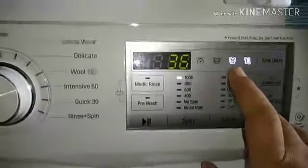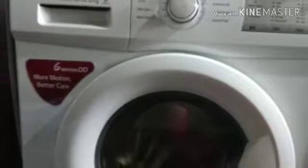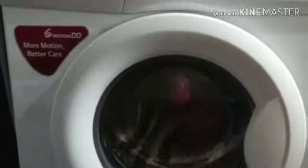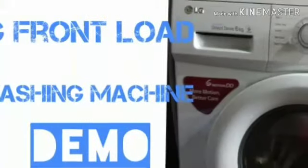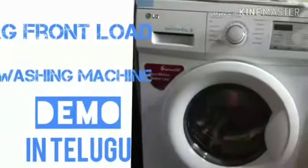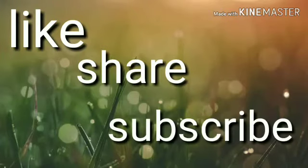I will wash the clothes now. If you found this video useful, please like this video and subscribe to our channel. If you are using this washing machine or found this video helpful, please share it and comment with your valuable comments. Thank you so much for watching. Bye!